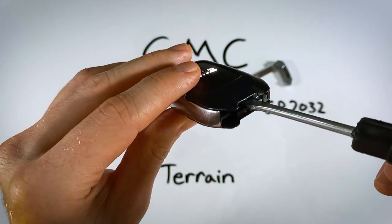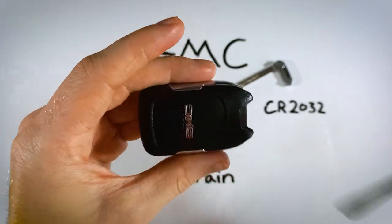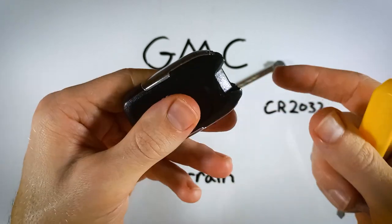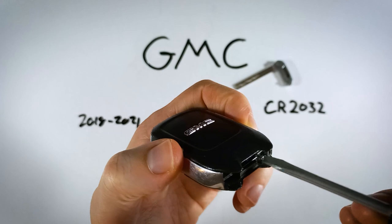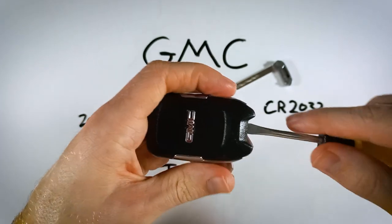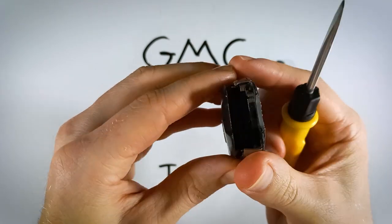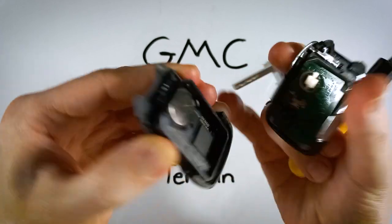Insert your flathead into that area and hold the device by the sides. Don't hold on the back because if you're squeezing that, it's going to be more difficult — that's actually the part we will be removing. So go in, hold the sides, and just give your flathead a twist. As you can see, it will open up a little bit and you can then just pull it apart with your fingers.